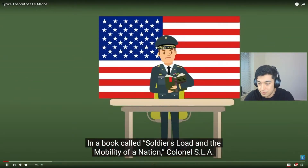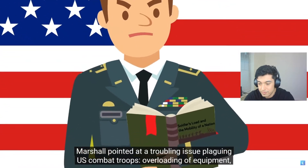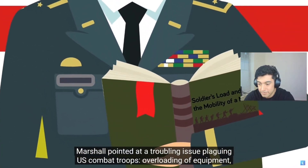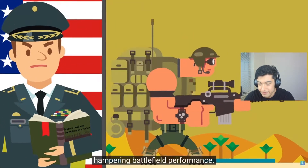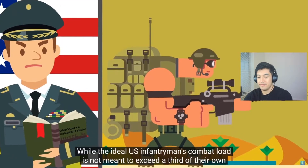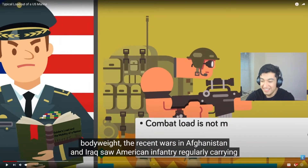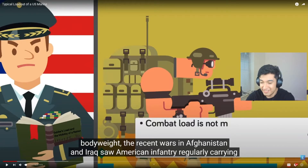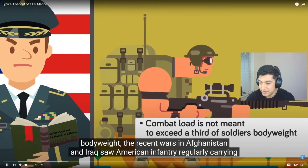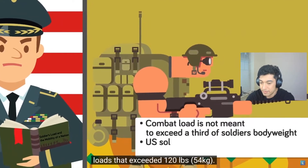In a book called 'Soldiers Load and the Mobility of a Nation,' Colonel S.L.A. Marshall pointed at a troubling issue plaguing U.S. combat troops: overloading of equipment hampering battlefield performance. While the ideal U.S. infantryman's combat load is not meant to exceed a third of their body weight — that's bullshit. The most I ever carried on my back was probably like 120 pounds. The recent wars in Afghanistan and Iraq saw American infantry regularly carrying loads that exceeded 120 pounds.